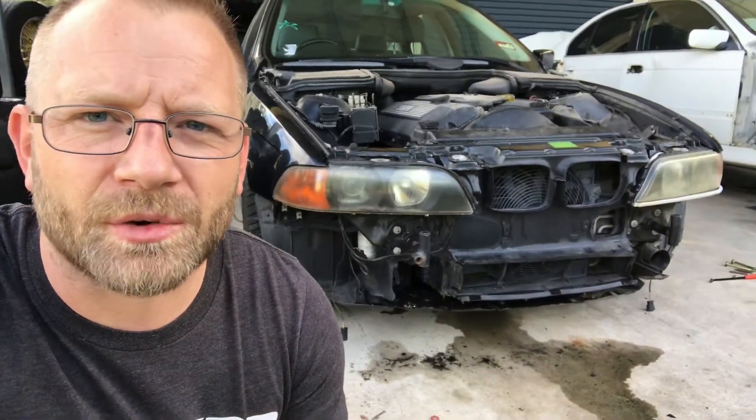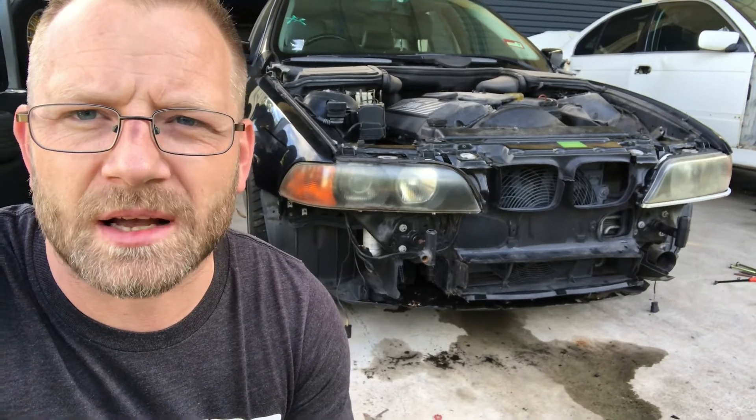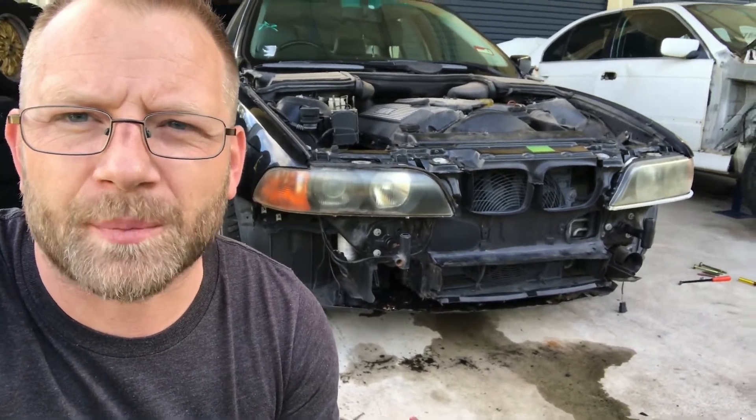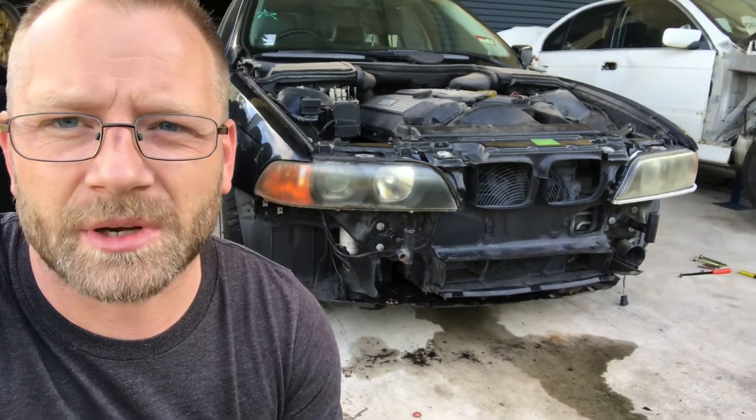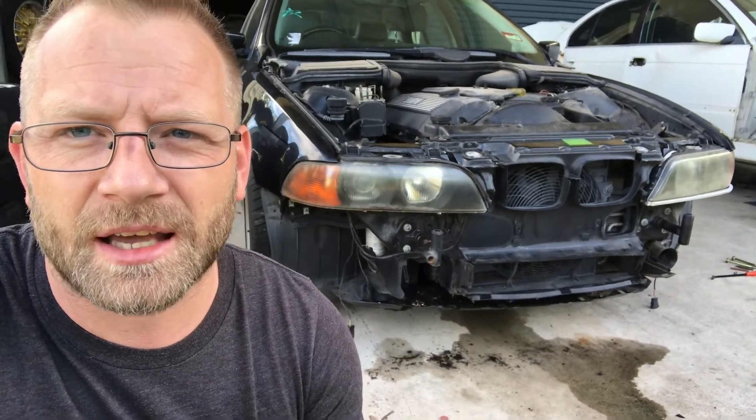All righty, so there you have it — the front clip is now on. We've got the radiator and oil hooked up, the aircon compressor and all that is hooked up, all the lines are done, it's all powered up. Now we've got to put the front bumper back on and the bonnet, and she's good to roll. Fingers crossed we'll get this thing started up shortly.